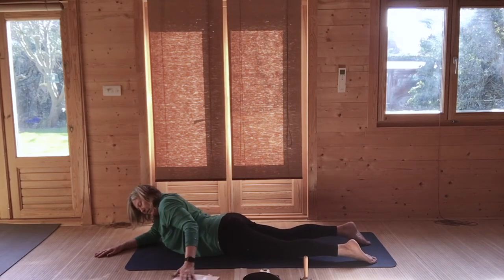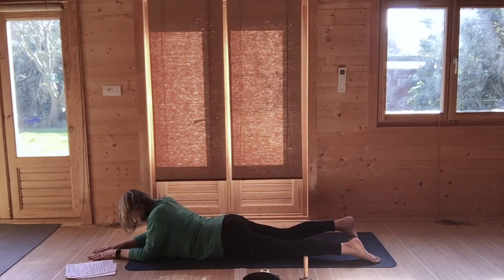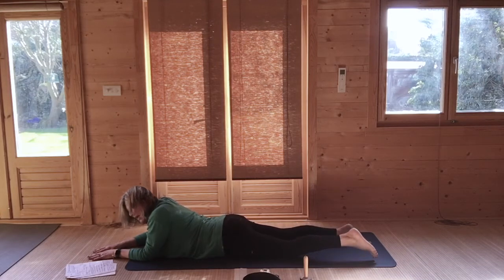Tuck your left toe — it becomes a sacroiliac stabilizer. Then tuck your right toes underneath so that you lift, extend your right heel, and lift your right leg, pushing into the right side, lifting your leg, opening up at the front of the hip. Release the right leg — jelly wobble again. Then tuck your left toes, extend your left leg, lifting your left leg. Release the left leg back down to the ground, and then just jelly wobble.